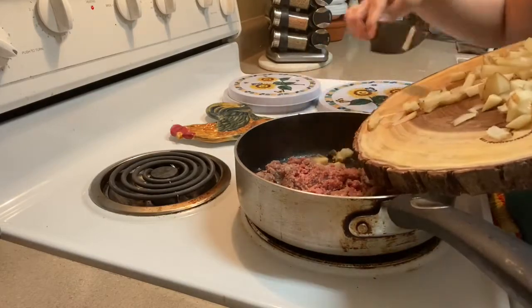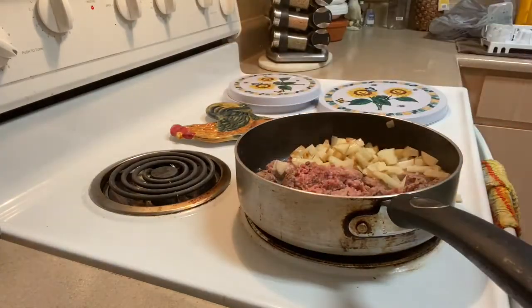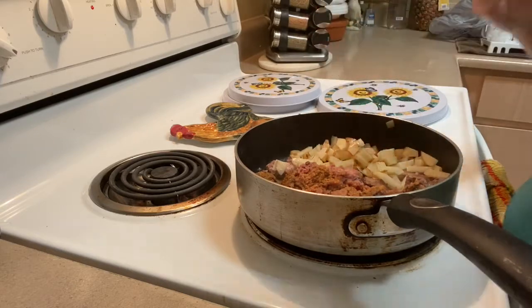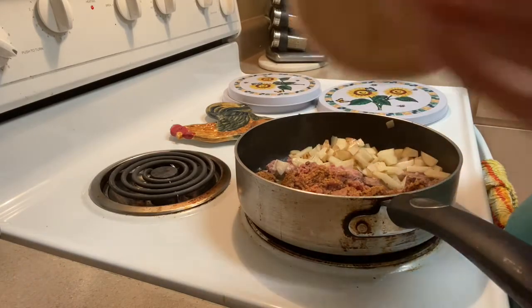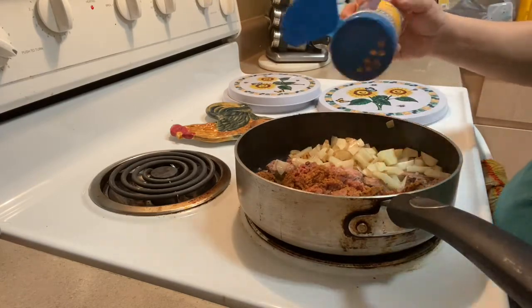While I was cutting my potato I went ahead and started to cook my ground beef on medium. I threw my potatoes in there so they can cook, added a little bit of taco seasoning, and then I just let that cook.